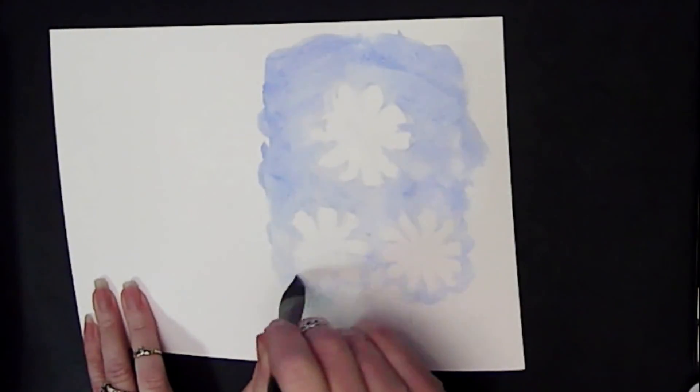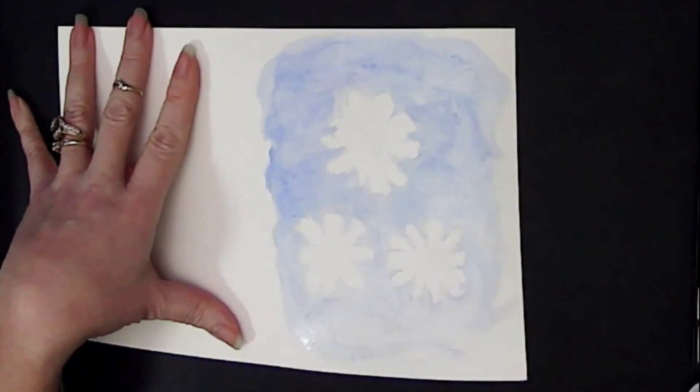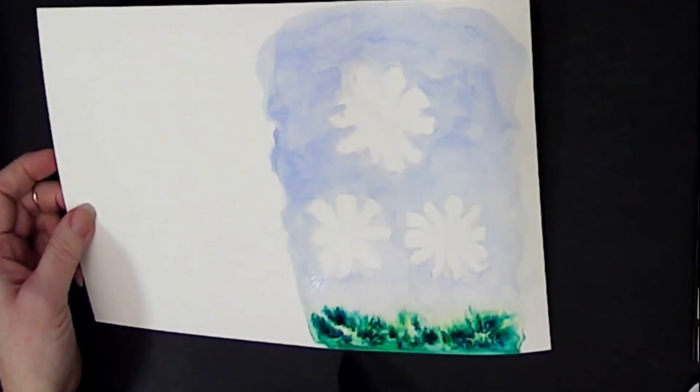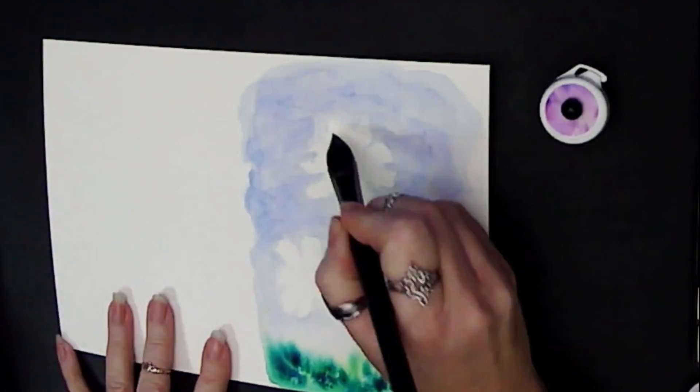I started by drawing in some basic flower shapes very lightly in pencil, and then I did a little wash of color behind them. At the very bottom, I just dropped a little pigment watercolor into that space and let it kind of creep up all on its own to make some natural grass.